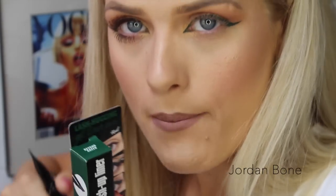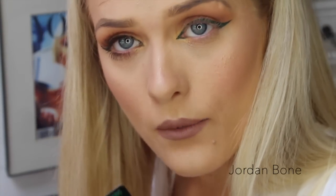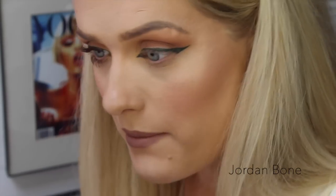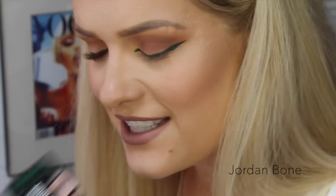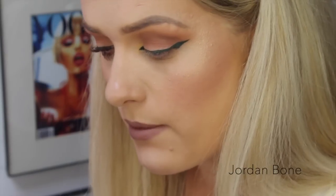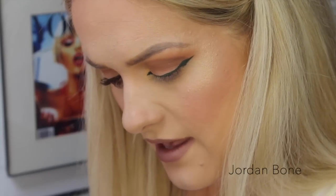So this is the push-up liner in Beyond Green. I think these are waterproof — I remember the black one being quite hard to get off — yeah, 24 hour and waterproof, so that's good if you've got a special occasion or you think you might be getting wet or crying or need it to last all day. I might have to try the black one again because like I said I didn't used to be impressed with it but now I've used this I am loving it. It was a lot easier than I remember putting it on.